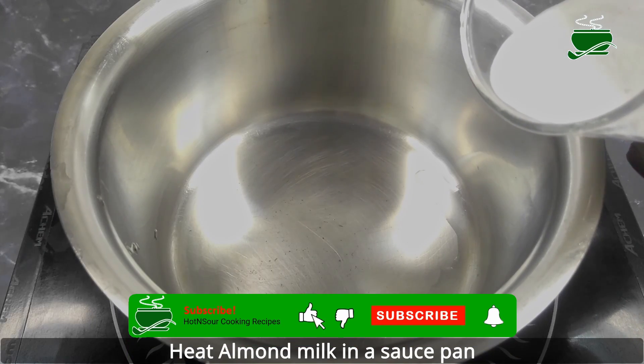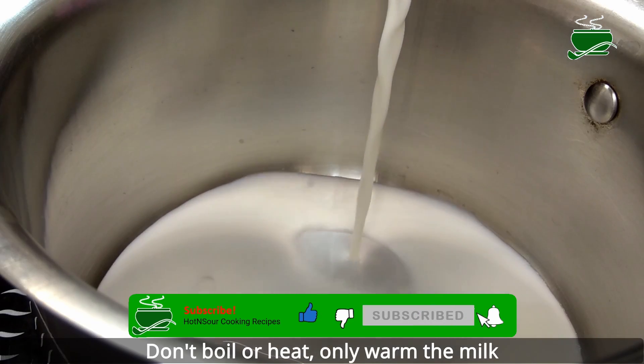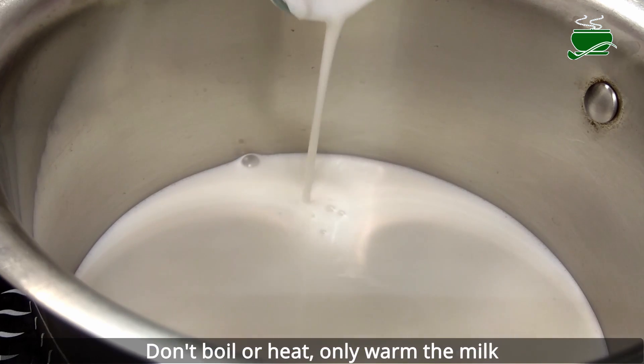Like most other food, when you heat almond milk at a very high temperature or for more than 15 minutes, it tends to destroy nutrients. Therefore you should only warm it at a moderate temperature.